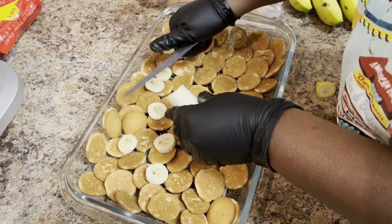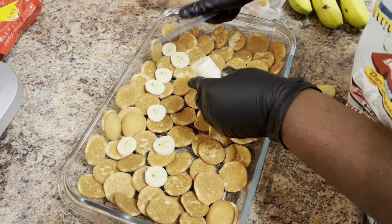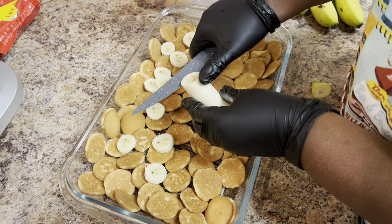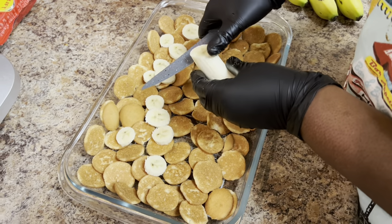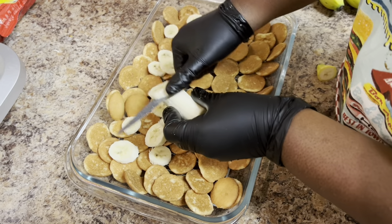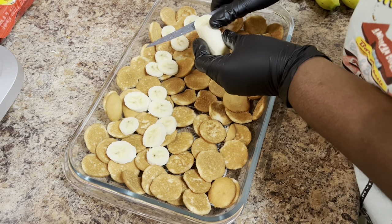I'm cutting the bananas — how you want the thickness or thinness of them is your choice. I do mine like a medium cut; I don't do them really small and I don't do them really big. So you see me assembling them.